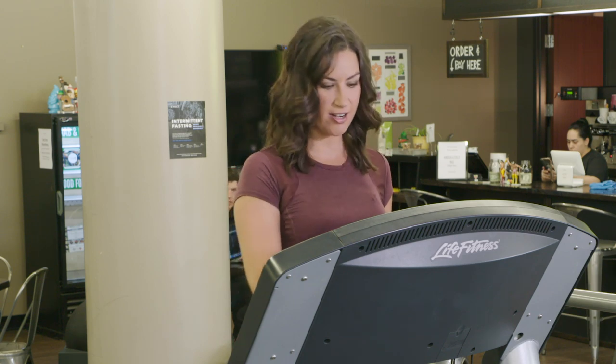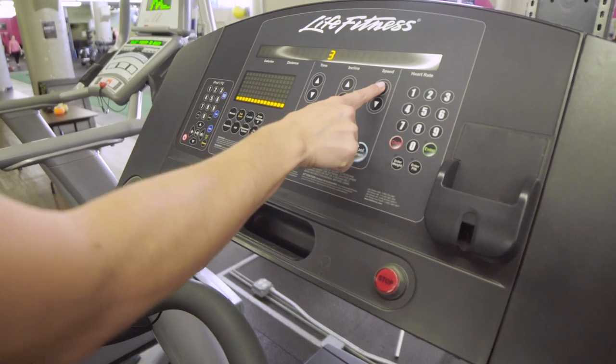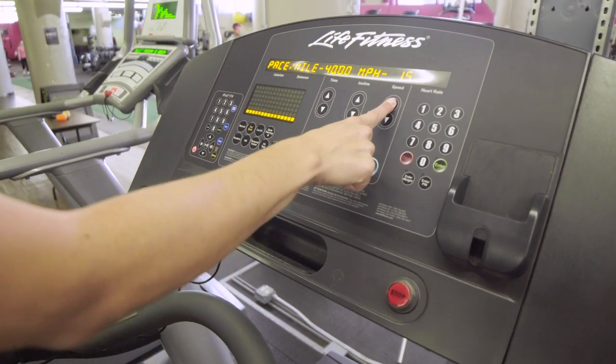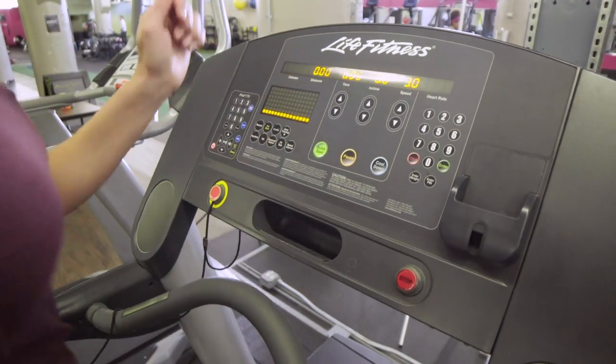Next, hit quick start and you'll start walking. I recommend increasing the speed to anywhere from 2.0 to 3.5 if you're looking for a faster walk.